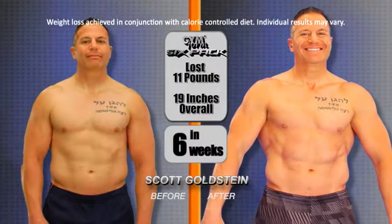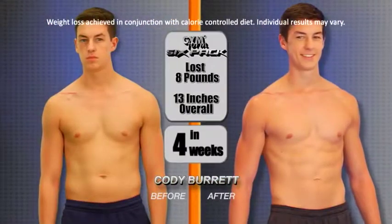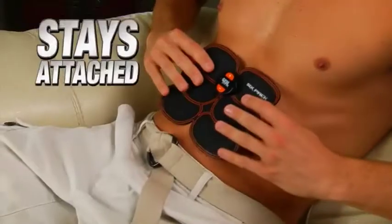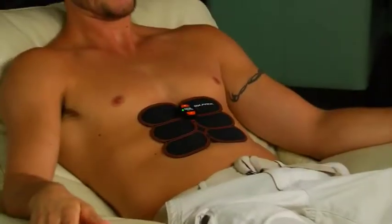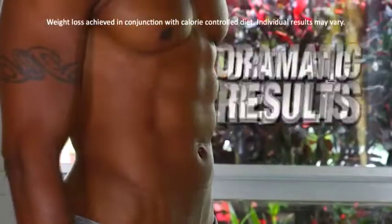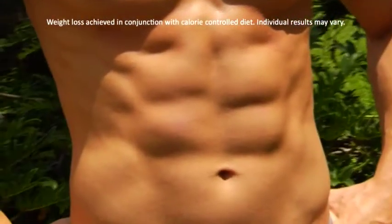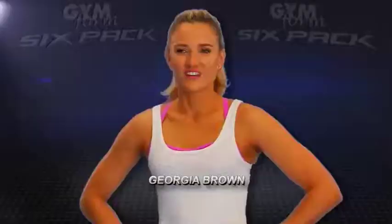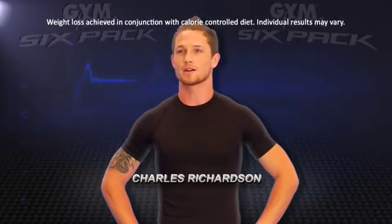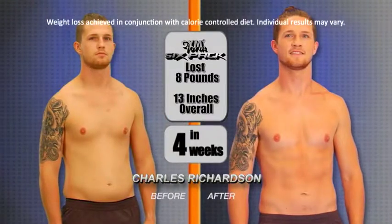With the GymForm 6-Pack, I lost 11 pounds and over 19 inches. With the GymForm 6-Pack, I lost 8 pounds and 13 inches. GymForm 6-Pack is powerful and comfortable like a second skin. Just quickly attach it to your abs, then sit back, relax, and let it do all the work for you. With just a 10-minute daily 6-Pack workout, you'll be on your way to getting toned, ripped abs in as little as 6 weeks. The GymForm really helped me concentrate on what I wanted and helped me reach the goals I was aiming for.